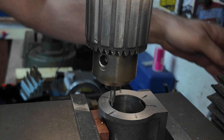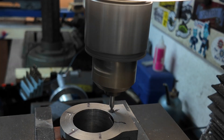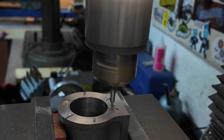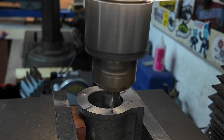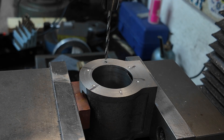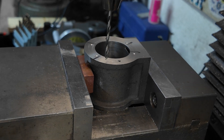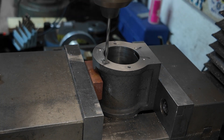It's a good idea not to drill all the way through the cylinder flange - it looks bad, it can leak steam, and it's a good way to break a tap. Don't ask how I know.